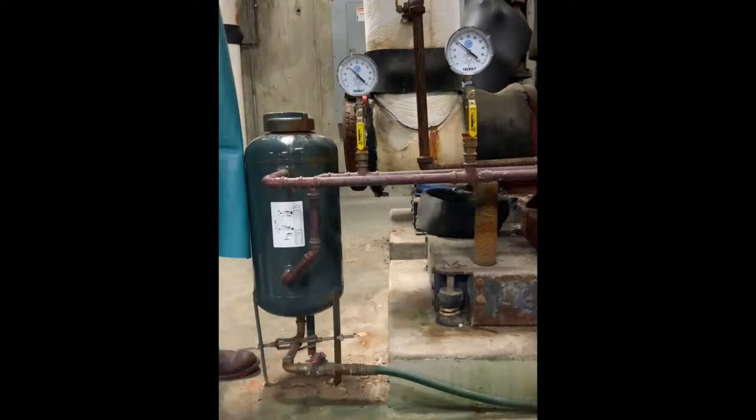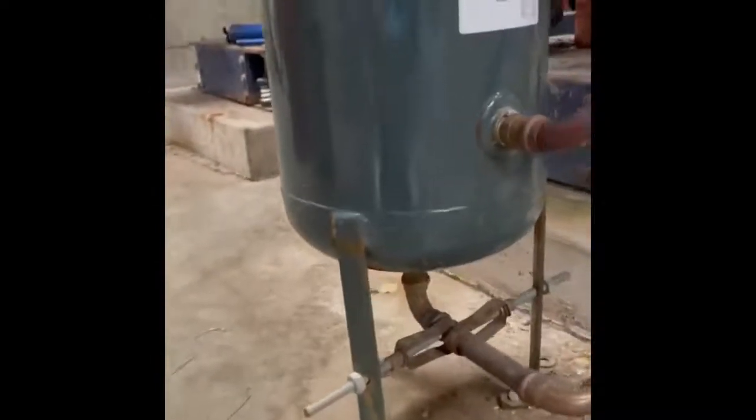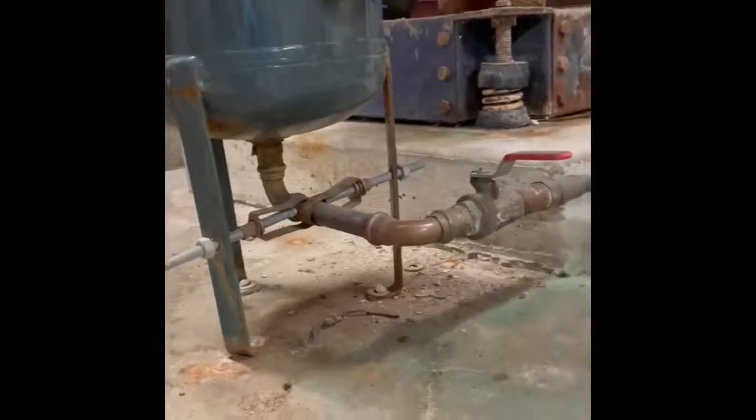On the bottom is the drain valve. The first step when looking at a pot feeder is to try to identify any leaks in the system. Once you've determined there are no leaks, you will follow the pipes to the shutoff valves to isolate the pot feeder.